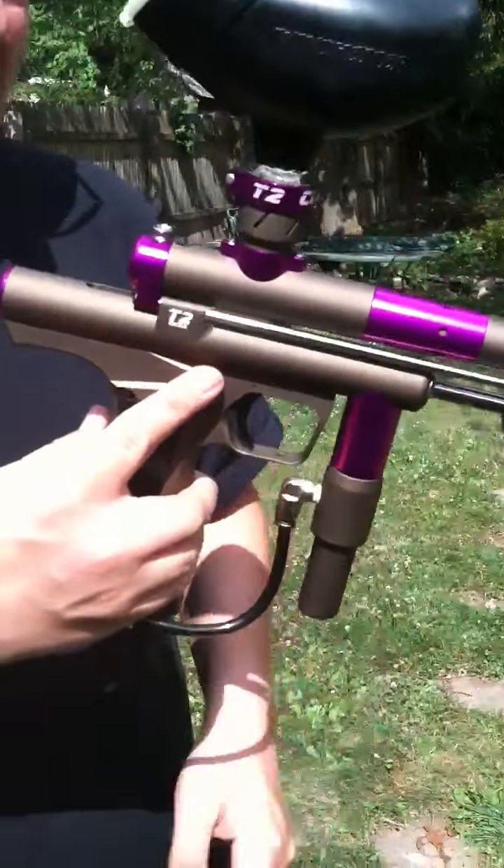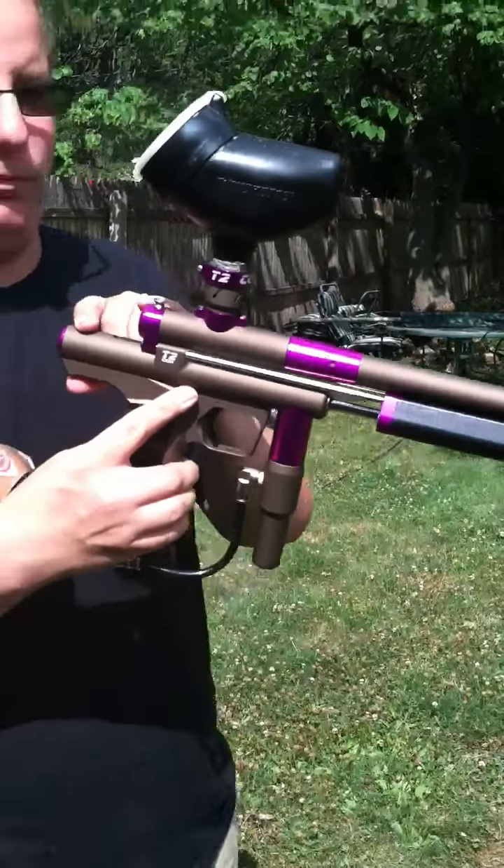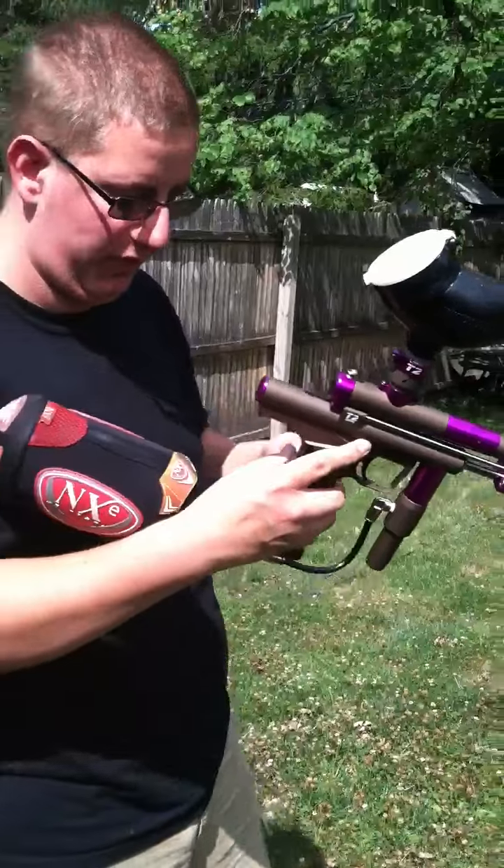It's a CCM T2. It's got the standard grip and the 86 frame. And it's dust brown with polished purple parts, or accents, whatever you want to say.